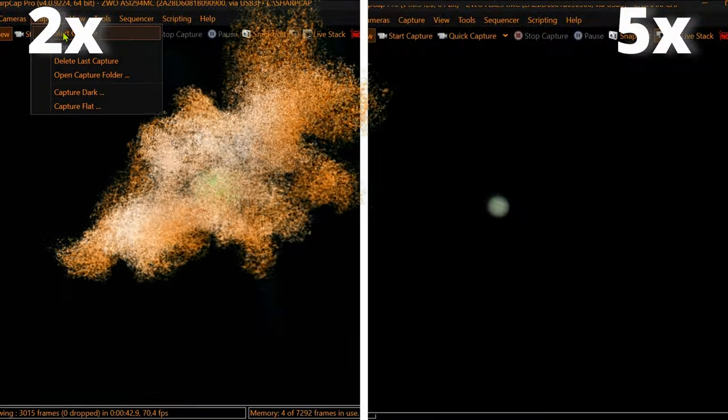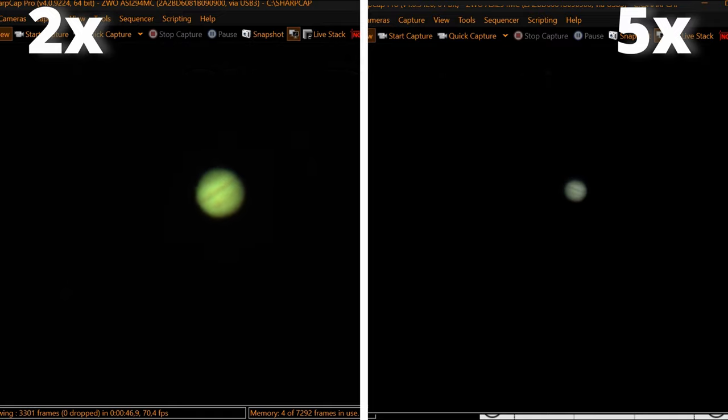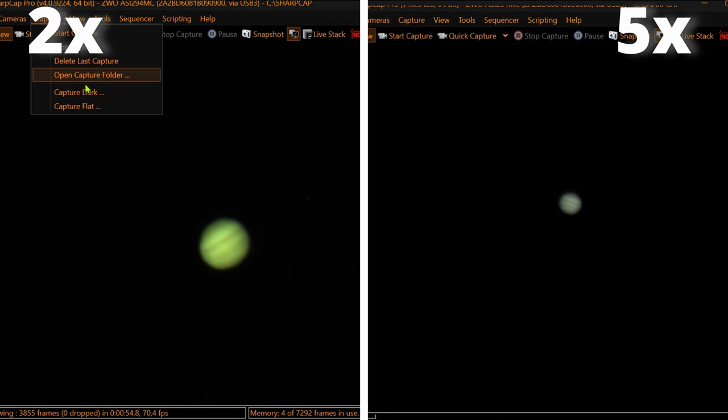Now let's go to Jupiter and watch the Dobsonian power. As usual I'm using SharkCap software to get a live view of the planet. Both captures were made at different times. At the left you can see the 2x Barlow in action and at the right the 5x Focal Extender.